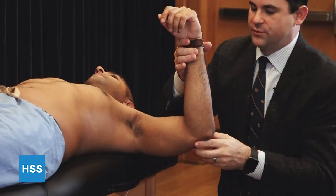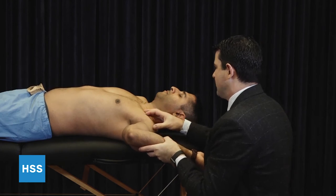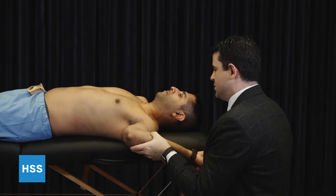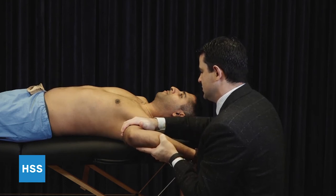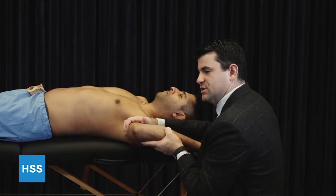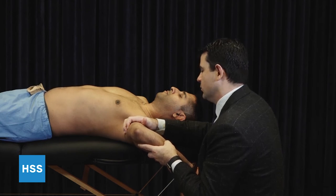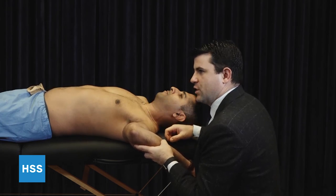Assessment of anterior instability — first, the apprehension test. As we bring the arm into an abducted externally rotated position, we're looking for apprehension, discomfort on the patient's face, and tension of the musculature in front in order to guard. When a patient demonstrates apprehension as we go into this position of vulnerability, the next thing we'll do is a relocation test, in which case we leave the arm in this position and redirect the humeral head with a posteriorly directed force on the humerus in order to recenter the head. Patients with instability will feel better in this position and you'll actually be able to further externally rotate their shoulder once the head is recentered. The release or surprise test happens as you let go of this posteriorly directed force and the patient immediately seizes with apprehension at the front of their shoulder.